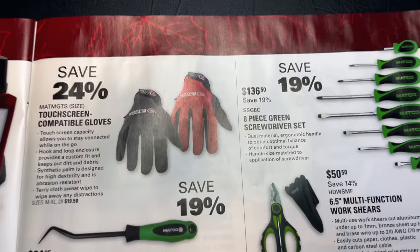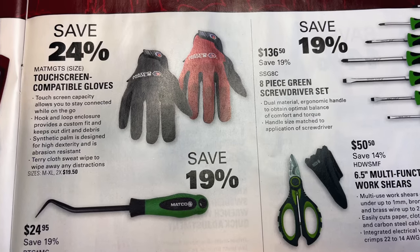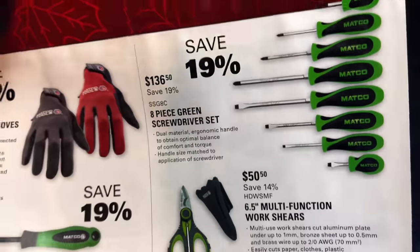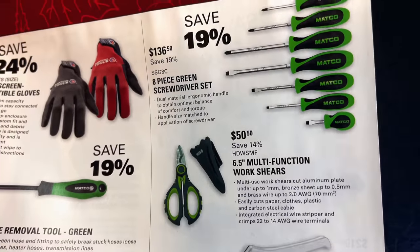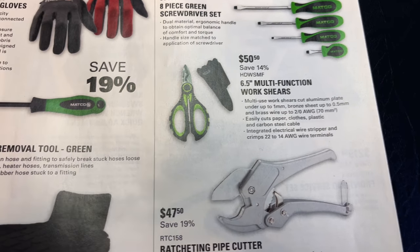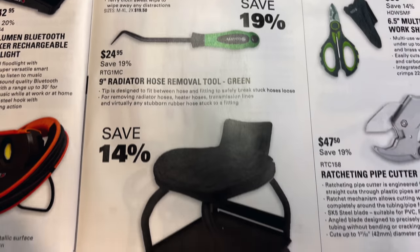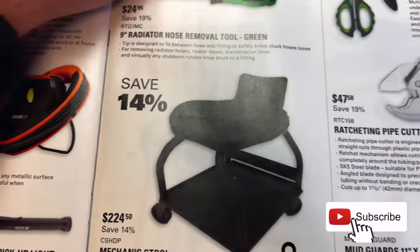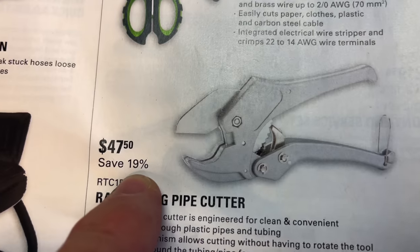There's that 19% savings again — if you need some touchscreen-compatible gloves, they've got you covered for $19.50. Eight-piece green screwdriver set — it's a different handle than most you see on the Matco truck. I personally like the other style better, but these are $136.50. Six-and-a-half inch multifunction work shears for $50.50, saving 14%. Nine-inch radiator hose removal tool in green is another 19% off for $24.95. You can get a mechanic stool for $24.50, saving 14% — holds 400 pounds. Ratchet and pipe cutter is also 19% off at $47.50.